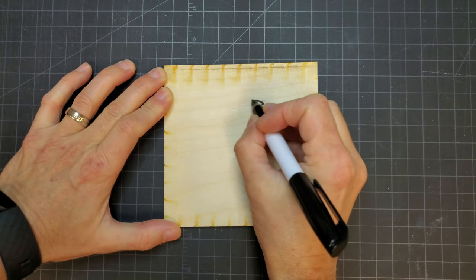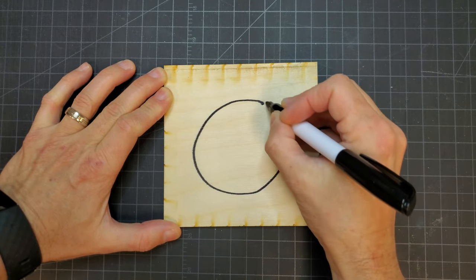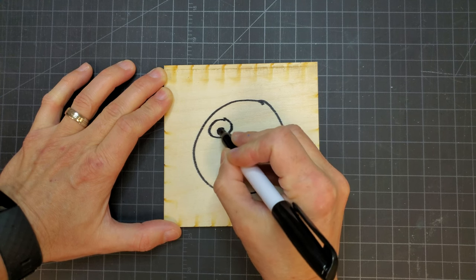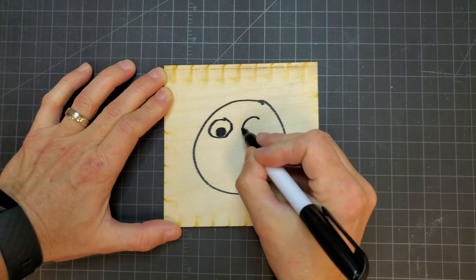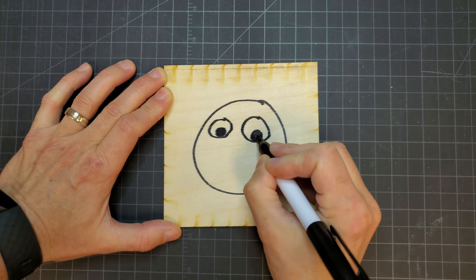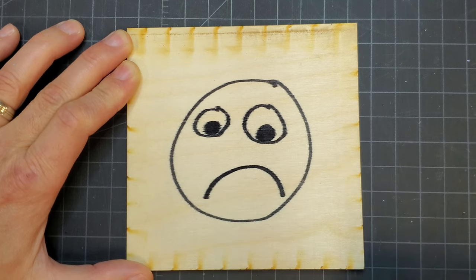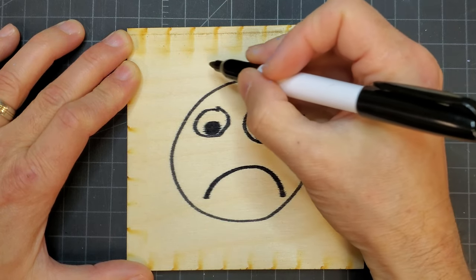If you've ever tried to paint fill engravings on unfinished wood, you might have noticed that it doesn't work too well. Using a black Sharpie, I've illustrated what happens when you try to paint wood like this without prepping it first. This is a sheet of Baltic birch, which is a common material for lasering. You can see how the ink just bleeds into the surrounding fibers, giving a really blurry result.